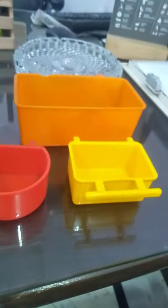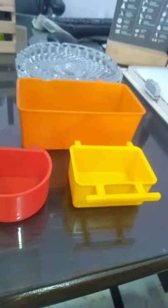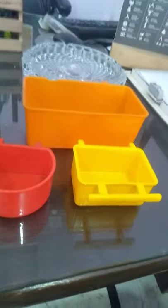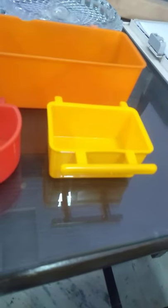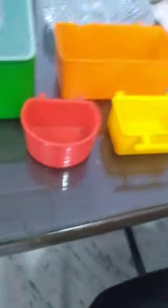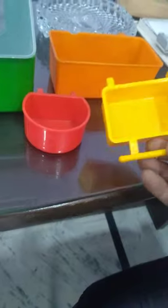So let's start from here. Look, this is an orange color, 500ml drinker. You can add seeds, water, anything. This is a yellow, 250ml. And this red one is 250ml — it is basically designed for small birds.